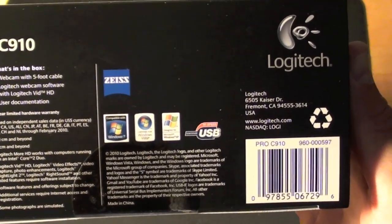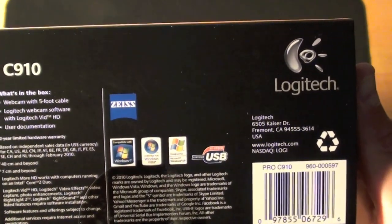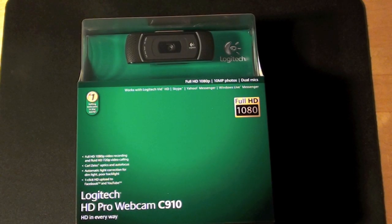We can see logos for Windows 7, Windows Vista, and Windows XP on the box. Notice there is no Mac — the software for this device is not compatible with a Mac. Like many Logitech webcams, this should still work with a Mac, but you'll lose features that come with the software. You should still be able to record both audio and video, but you'll have to do it with your own software.